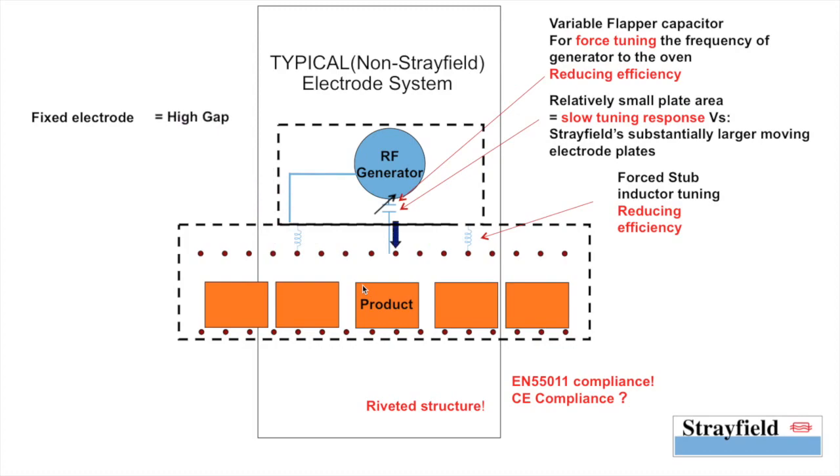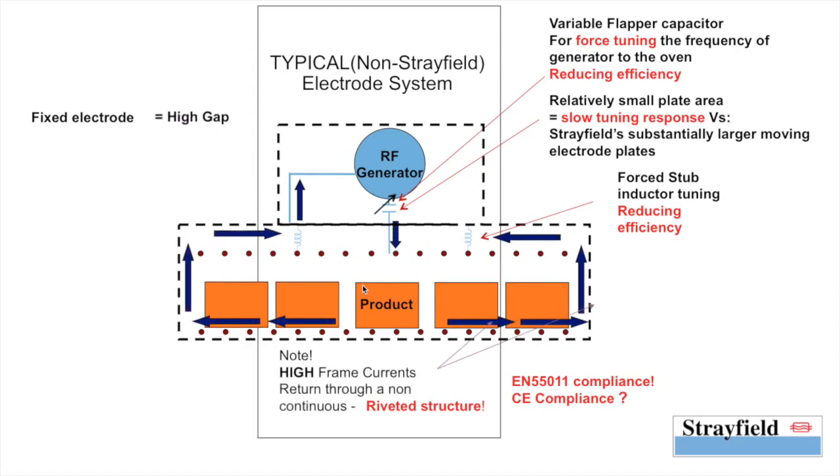Notice how the currents are set up in such a system. All the current runs to the frame, and the frame is actually just a riveted structure with high impedance and resulting high RF emissions.